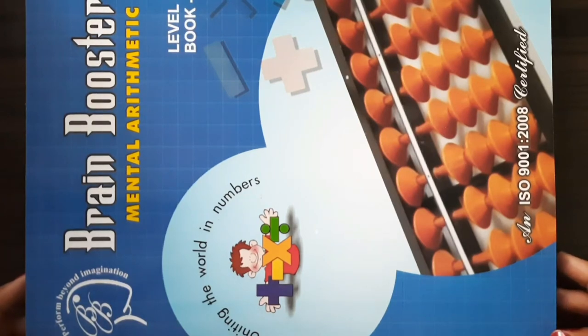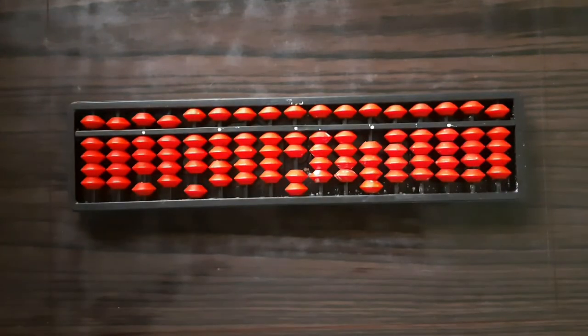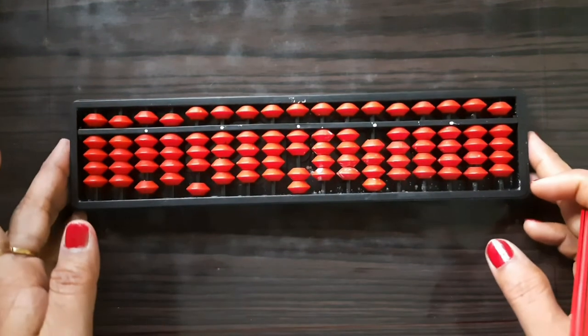Good afternoon everyone. We have already covered page number 5 to page number 7 — the initial level of bead movement — and I hope you understood how to count the beads from 1 to 99 using the tool abacus. You all have this tool. When you take out your abacus from your bag, you may find that the beads are not in proper order.